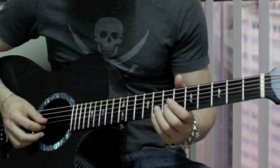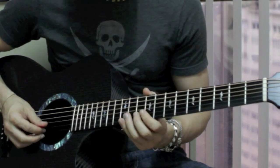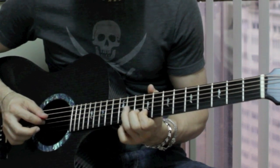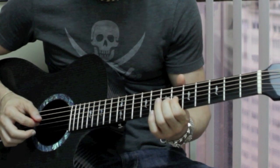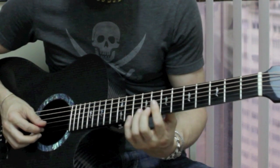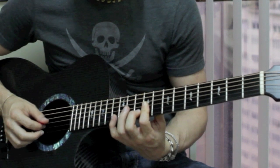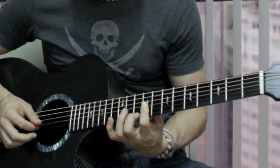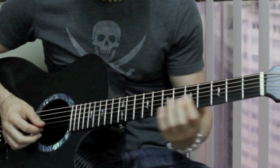Then the next part goes: 10th fret on the B string, 9th fret on the B string, 11th fret on the G string, 9th fret on the G string, then 6th fret on the G string, then 2nd fret on the G string, then slides up. You bar with your index finger across the B and G strings at the 9th fret, play the B string first, then the G string, then the B string again, and then the 10th fret on the B string.